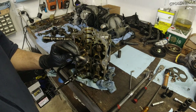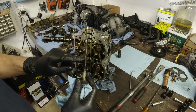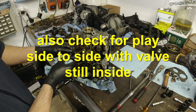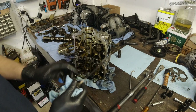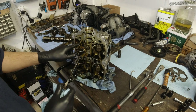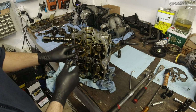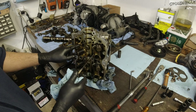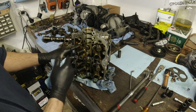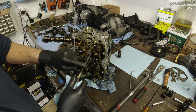Now check this out — you want to be careful with this area here. This actually moves up and down on the valve stem seal, so if you scratch this it's going to leak. When these seals are old and worn, at startup after your car sits for a while, that's when your car smokes for the first few seconds. That happens when these seals are bad.